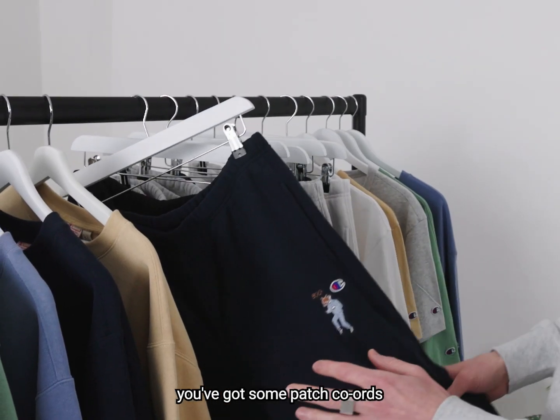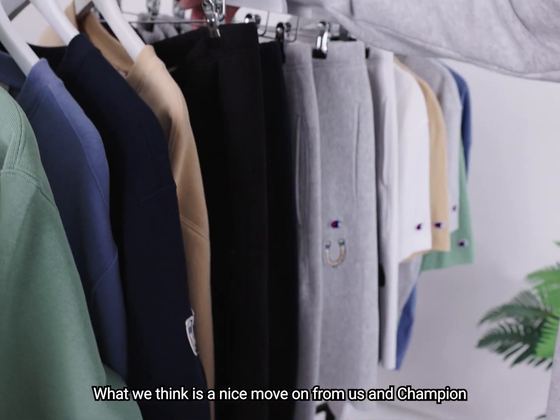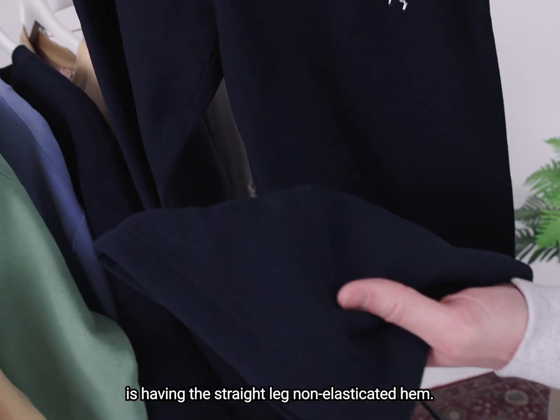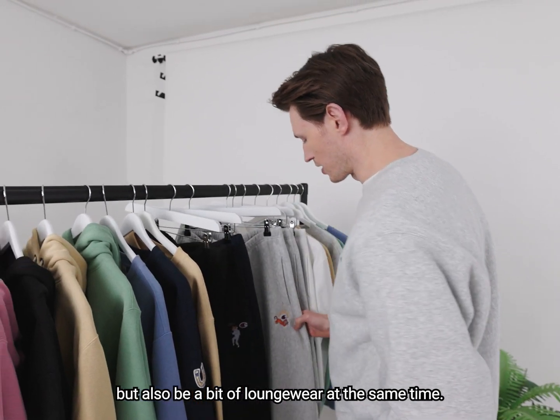There are some cohorts in there — you've got some patch cohorts — and you've got the classic elasticated cuff, we know this well. What we think is a nice move on from us and Champion is having the straight leg, non-elasticated hem, so you can kind of just wear it as a casual trouser, and that can really clean up a look but also be a bit of loungewear at the same time.